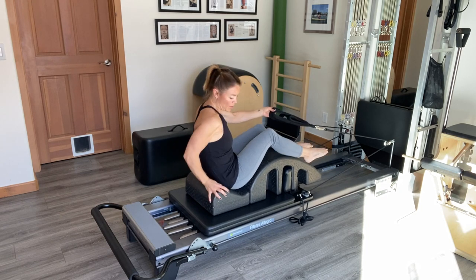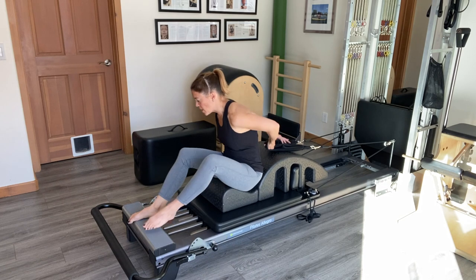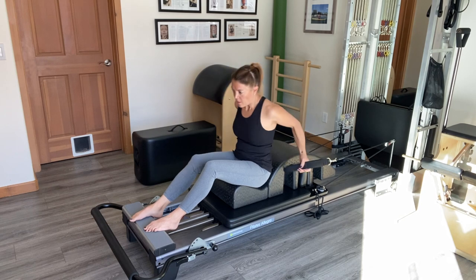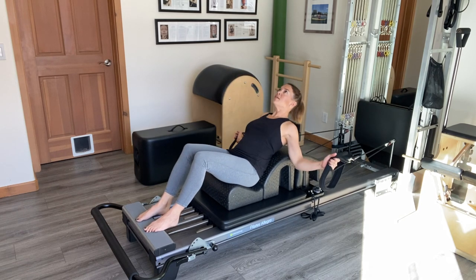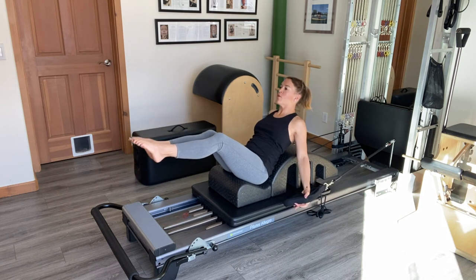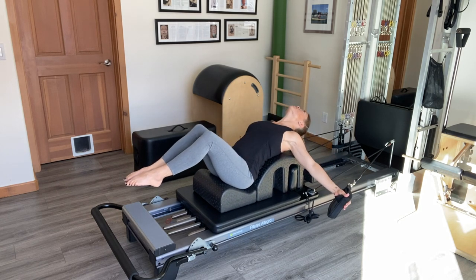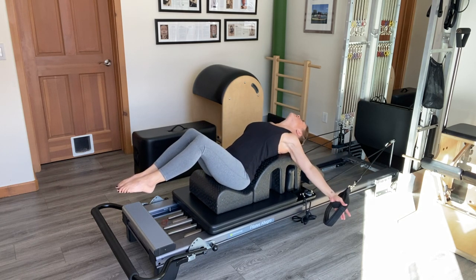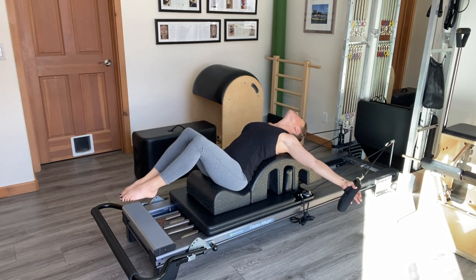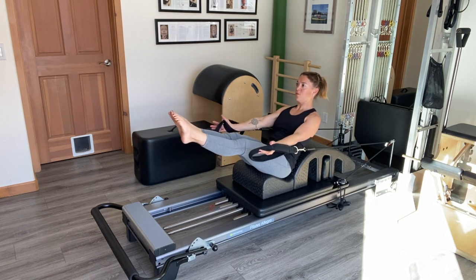Next, to take it up a notch, I'm going to turn around so that I'm seated on the spine corrector but facing the other direction. Hands will still go in the smaller of the two straps, then begin by relaxing over the barrel with my legs in shelf position. Palms scoop forward as I enter that teaser V, then legs come back down into shelf as I relax back over the barrel and the arms go back. Again, lots of support from the spine corrector which helps us get acclimated with this difficult exercise.